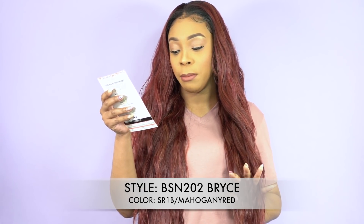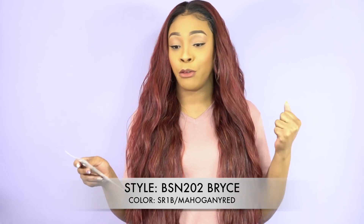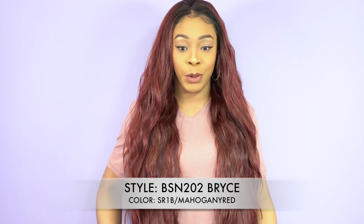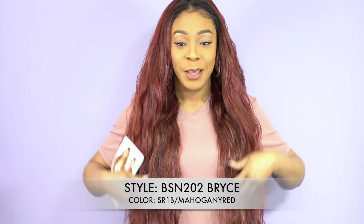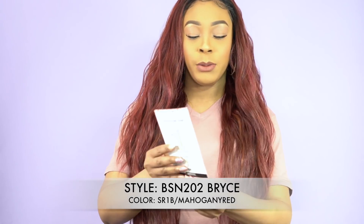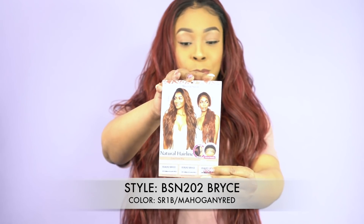I'm wearing her in the color SR1B slash mahogany red. The color is super gorgeous, I really love it. The length is pretty long — it gets me down almost to my hips. It has these little waves that come with it. This is what the stock card looks like right here.